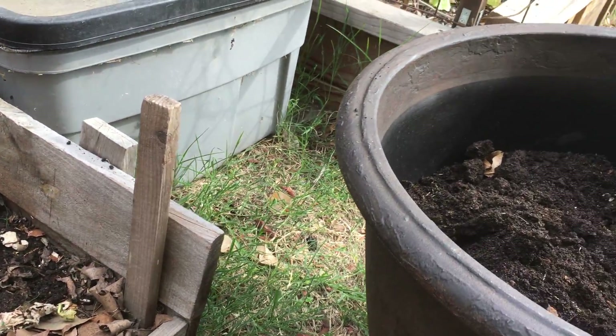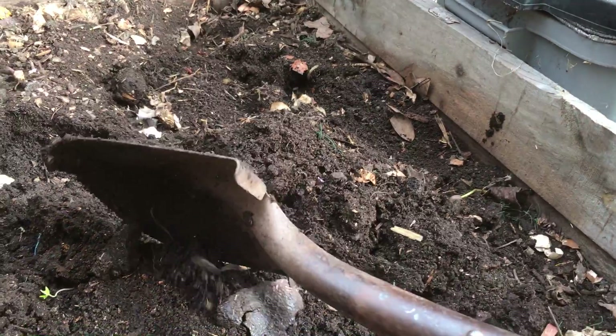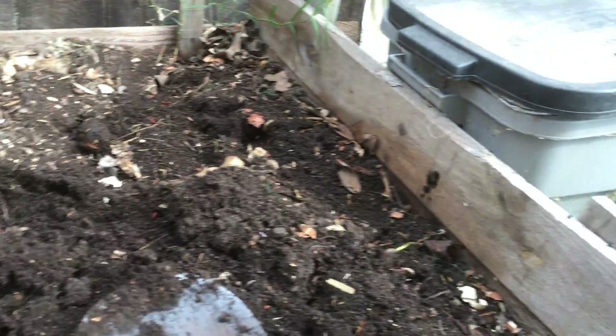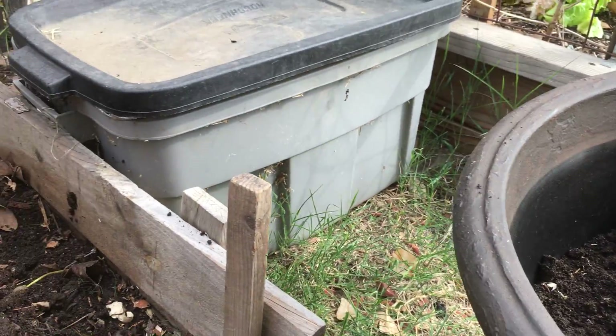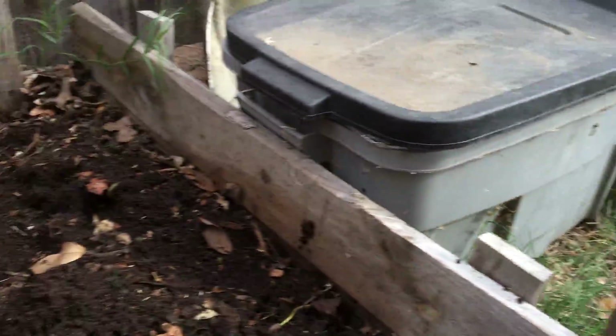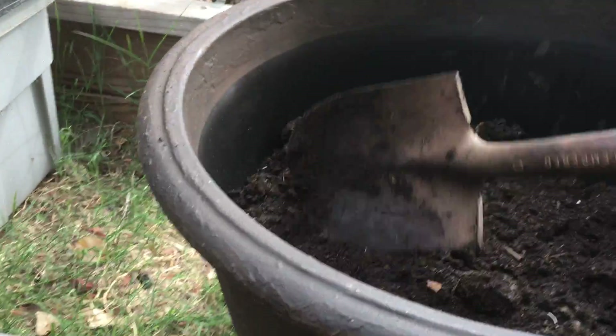I have a lot of eggshells in here — that's fine, even though they are not completely broken down yet. You can put them into the container; just break them apart. Then I'm going to scoop some of this in here and mix them up.